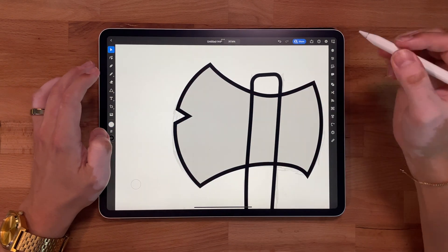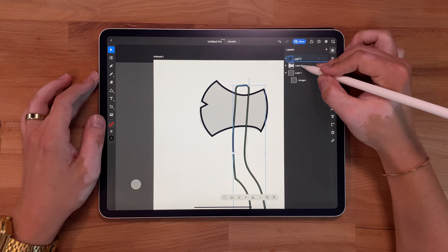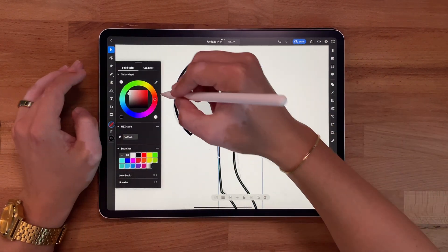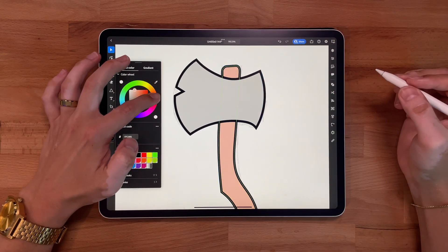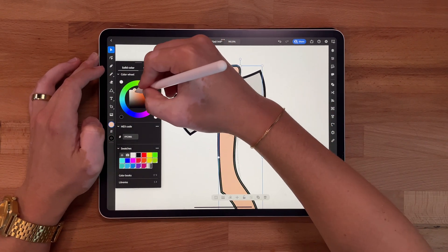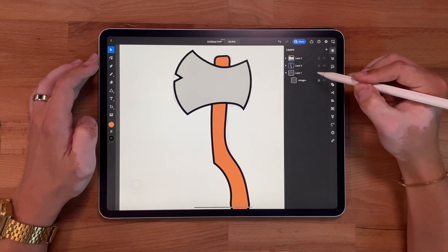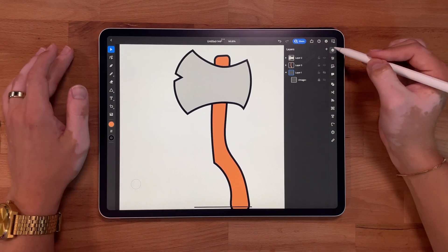Now I'm gonna start adding some color — you can always do this later, but I like to do it earlier on. It helps me understand where my layers are at and what I'm doing. So I put the wood handle behind. I'm gonna color this in, probably some kind of brown. A lot of times I'll come into these with colors already selected, but I'm kind of doing this on the fly right now so I'm just picking something that looks fun. That's fine for now — I can come back and fix it. We don't need this sketch layer anymore, so I'm hiding it. You can delete it — whatever you want to do.